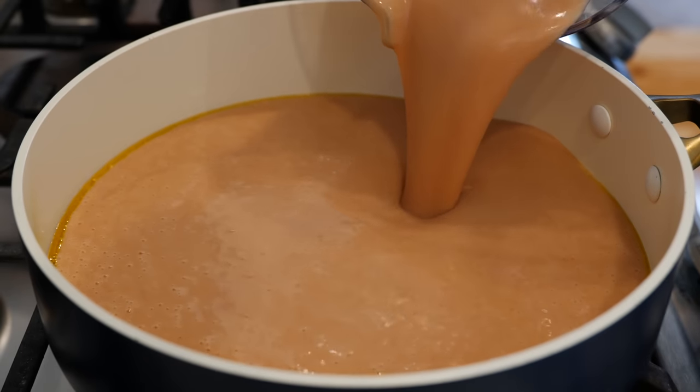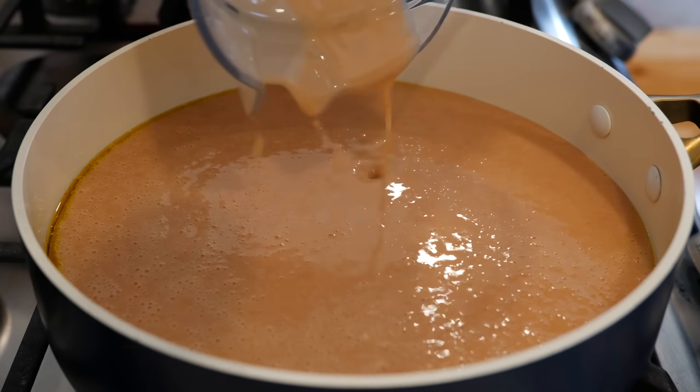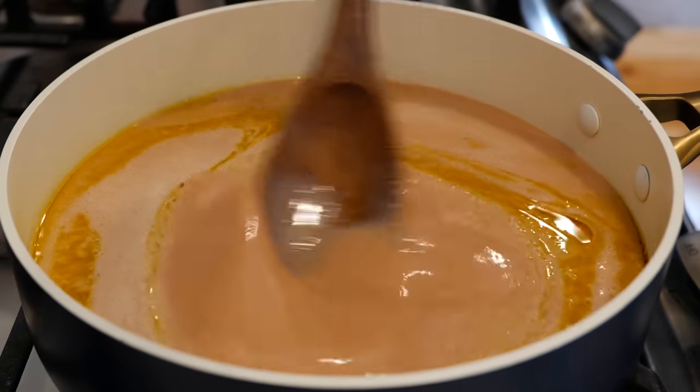This recipe will work with any beans that you like — black, pinto, white beans, kidney beans, it's going to work. So go ahead and start combining your ingredients.